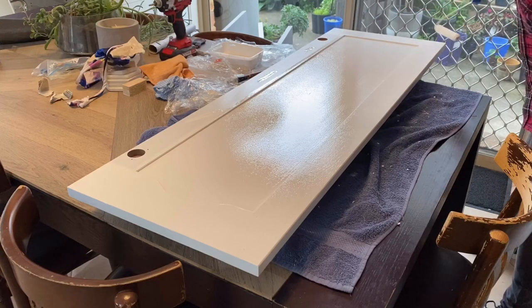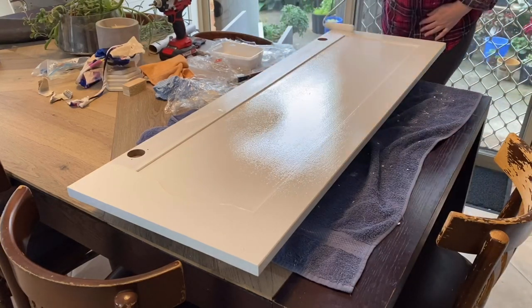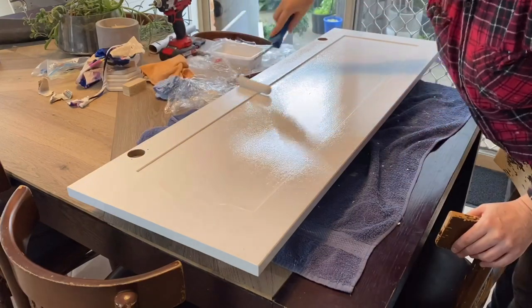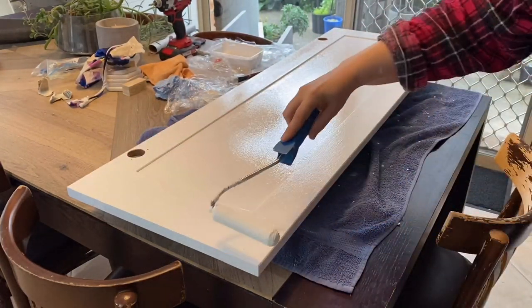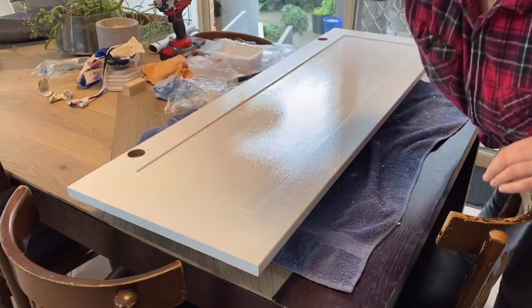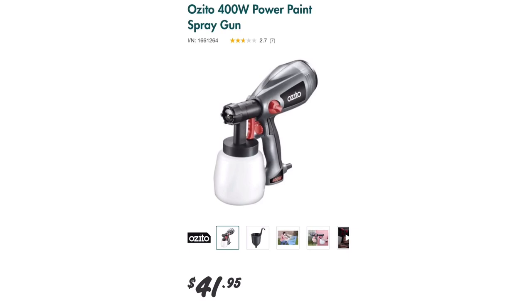The reason we do laying off is to reduce texture. This paint is self-leveling, so when you first paint it, it will look like orange peel, but once it starts drying it will smooth out and look beautiful. It's not going to be quite as beautiful as spraying it on though.